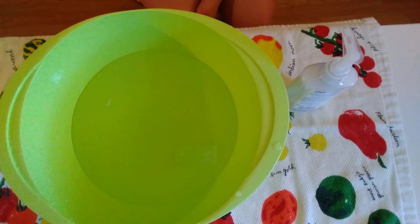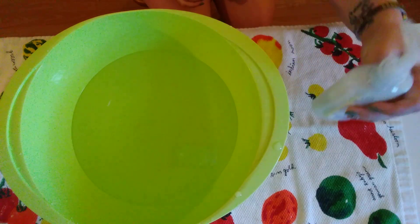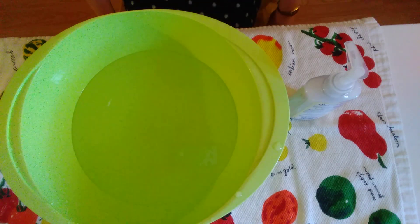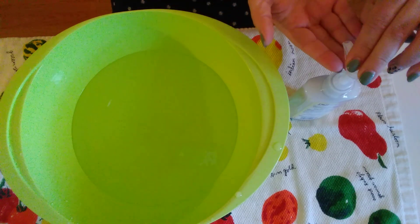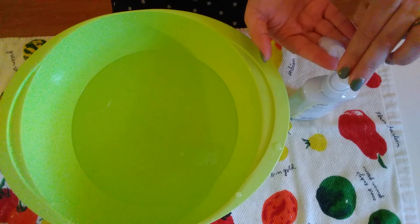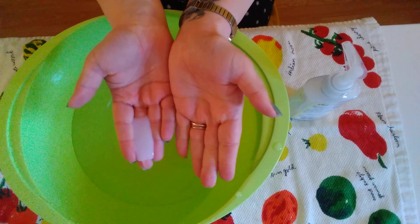Here's how we wash our hands. You'll need a sink or a bowl of water and some soap. Now I'm going to take my soap and push it one or two times into my hands. Do we want to put that right in the water? No!